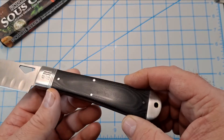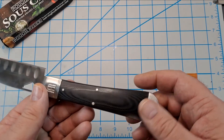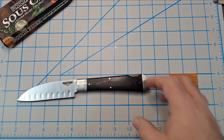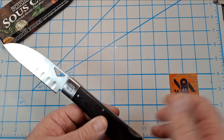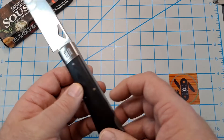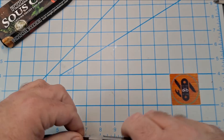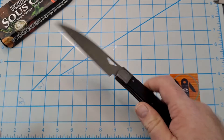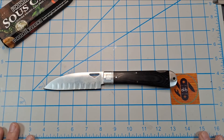The G10 handles have a really nice kind of wood grain pattern to them. It kind of looks like black wood or ebony wood of some kind on camera. Stainless steel bolsters, stainless steel liners — it's a pretty hefty knife. Got some size comparisons with my larger knives out here.